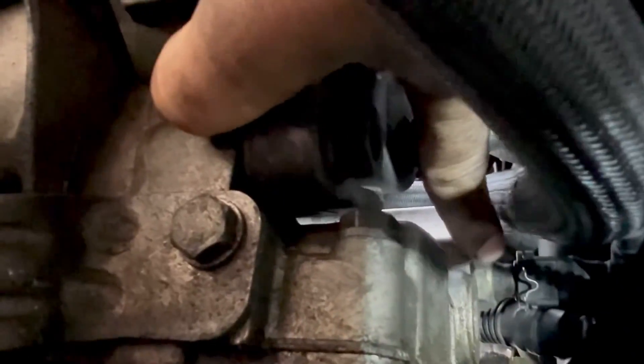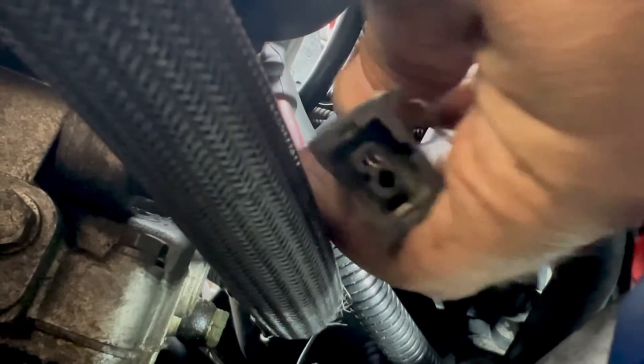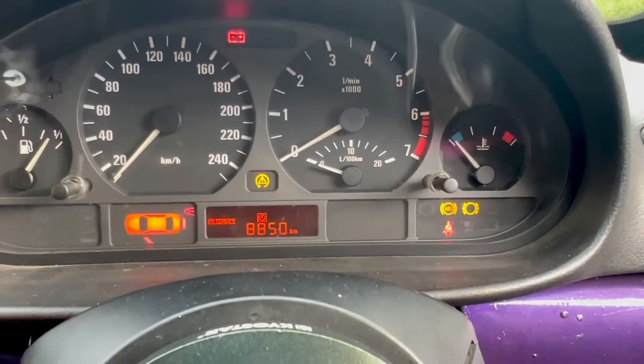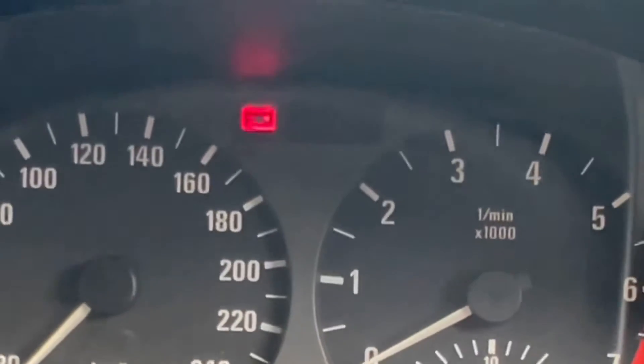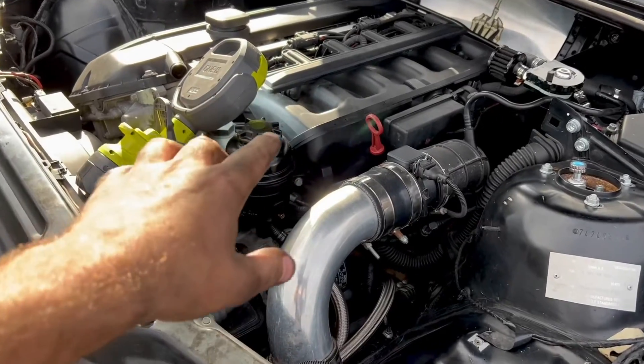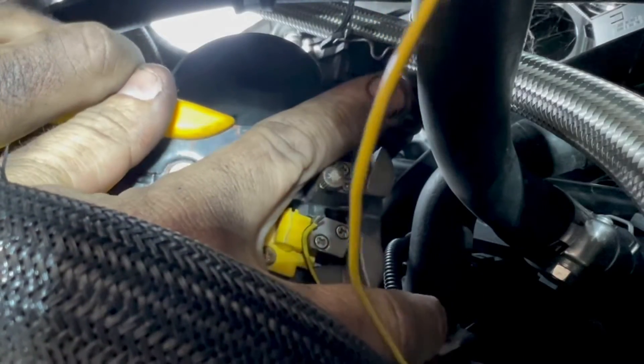There's a bit too much in the way but there you go — that's the oil pressure switch. Probably easiest to access from underneath. This is how you know it's the right one — it's got one pin. Another way to confirm: if you disconnect this and turn the ignition on, you won't see your oil pressure light show up at all, because it's a normally closed switch — when disconnected it's open circuit.